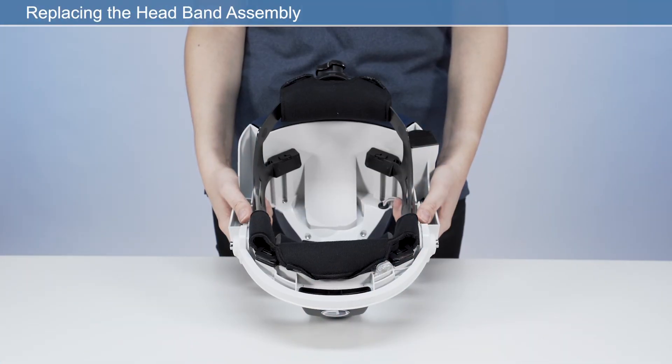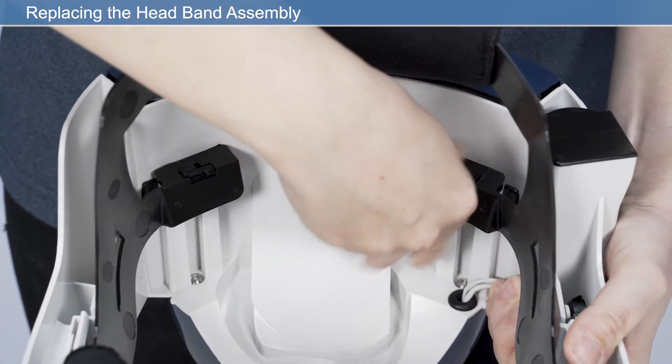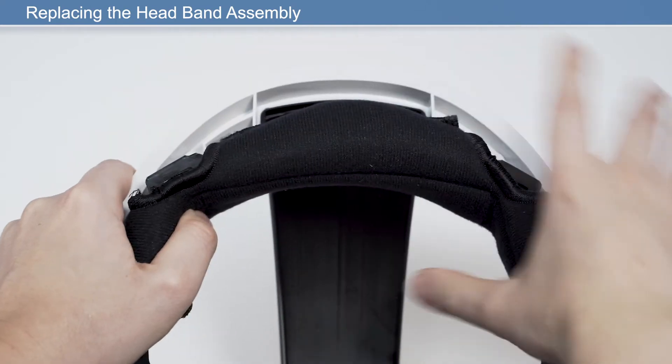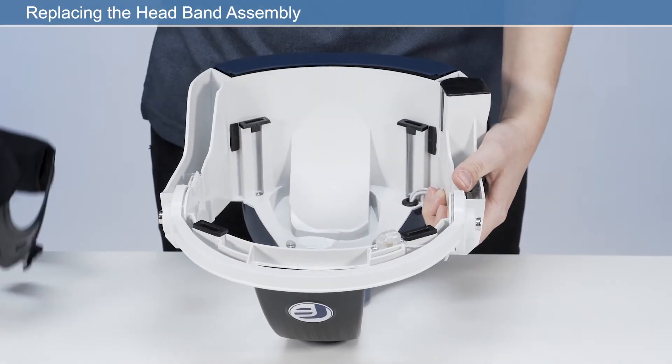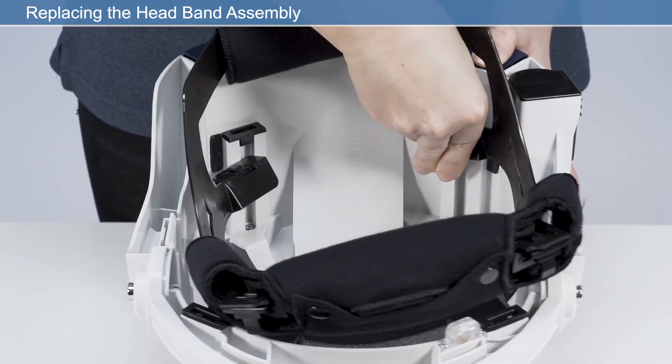To install a new headband, first remove the old headband by disengaging the rear two clips, then lift the headband up and disengage the front two clips. Fit the new band by reattaching the four clips to the frame.